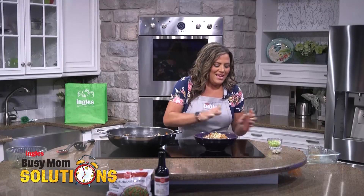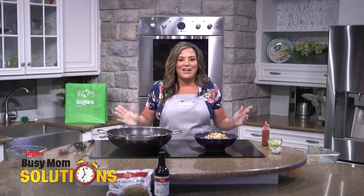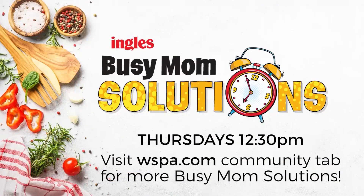Such a fast, easy, delicious meal for your family. Busy Mom Solutions in Ingles — we're with you every step of the way. For the full recipe and shopping list, head over to WSPA.com and click on Busy Mom Solutions under the Community tab. We'll see you next time. Bye.